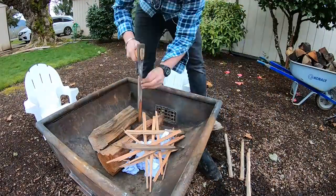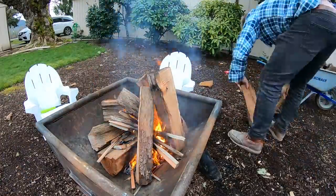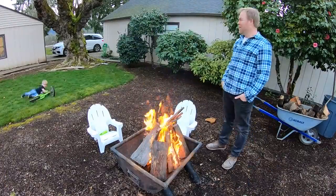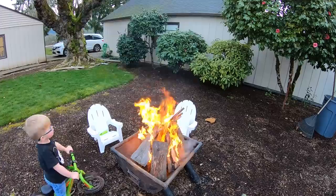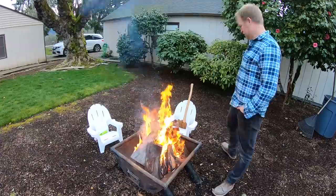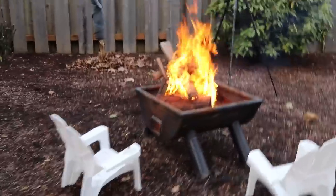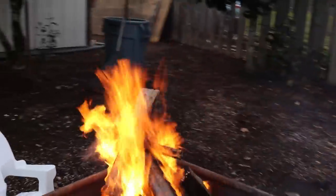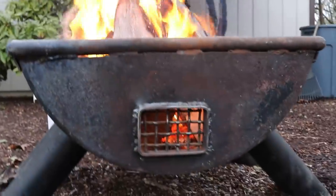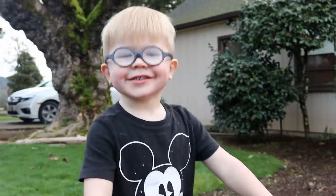Just in case you were wondering, cutting in these vents solved the problem we were having with this little fire pit, and a project like this is a great one for a beginning welder. Here's the fire pit after the vents — that definitely solved it. Same wood, same level of dryness, with these vents. How does it feel? Good!